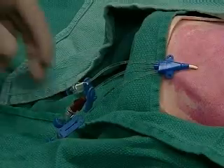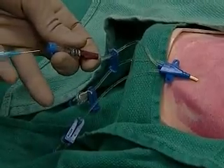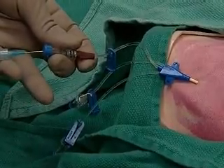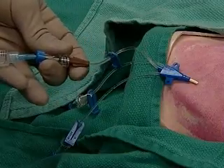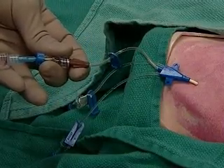Now an important check. Put a syringe containing saline in the hub, and make sure you can both withdraw and infuse fluids. You'll check all hubs in this way before suturing and applying a sterile dressing.